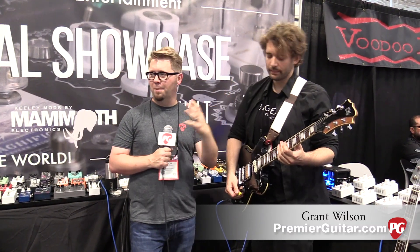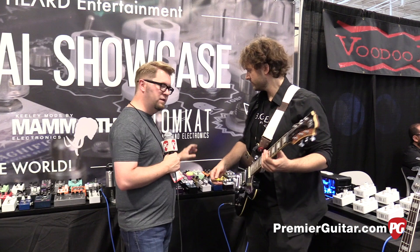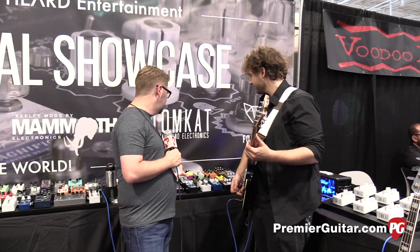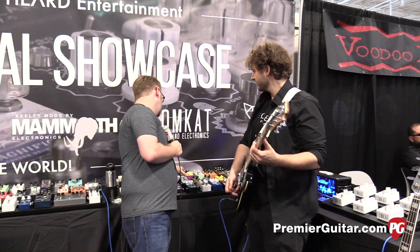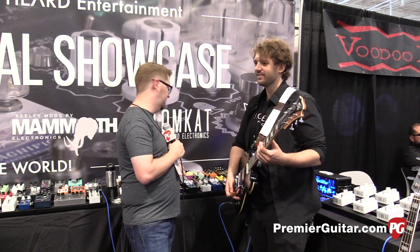He's also here helping represent a bunch of small pedal builders. The pedal we just heard on the intro that we're going to be talking about — it's kind of hard to see but we'll get some good footage of it — is this Dr. Acid LS Drive.